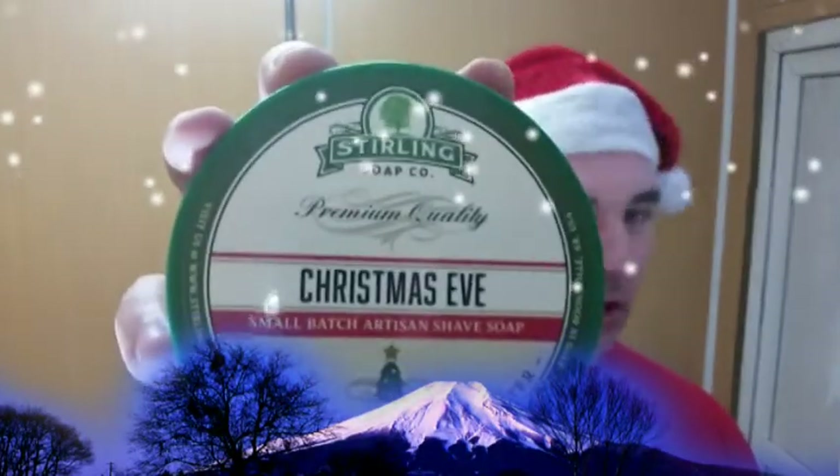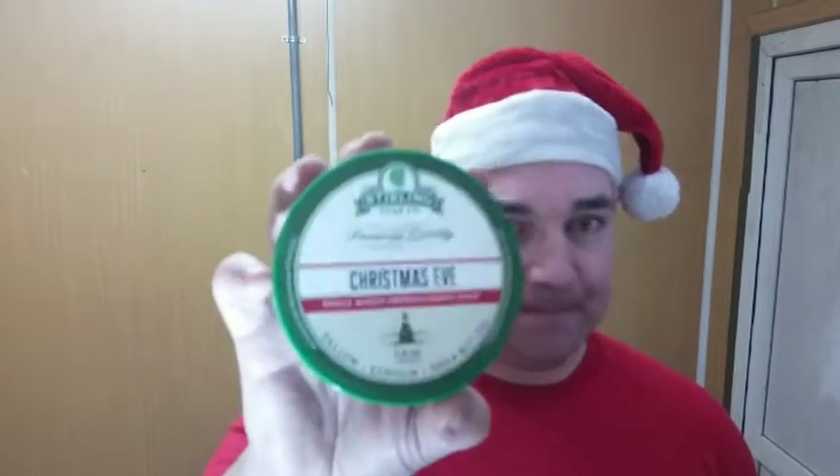How are we doing everybody? Welcome back to Dagwood Z's Tonsorium. I'm Dagwood Z with the Shaving Cadre. Merry Christmas to everybody, and today we're going to be using Sterling Christmas Eve. This is my favorite Christmas scent out of all the Christmas and holiday scents that I've tried — hands down my favorite.